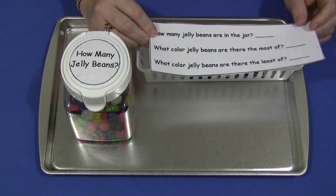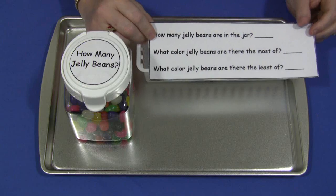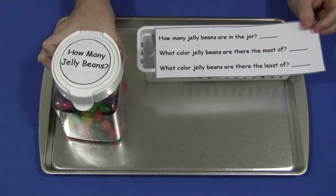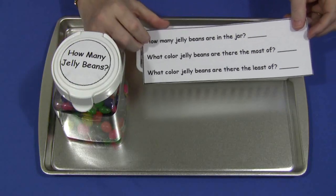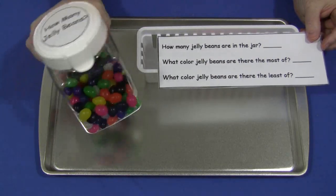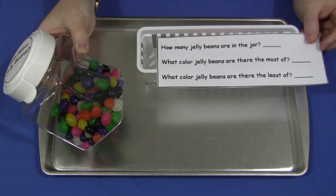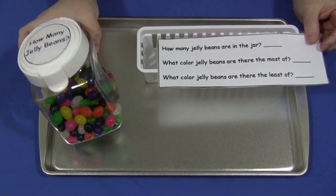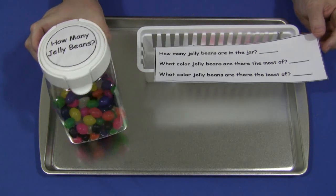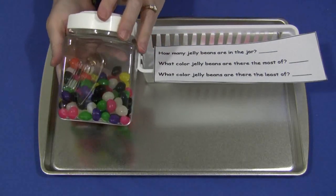Mine just says 'how many jelly beans are in the jar?' and so they'll try and guess, estimate, how many are in here. It also says 'what color jelly beans are there the most of?' And so they're going to spend some time deciding between the colors — which color there's the most of in the jar. Which one they think — is there more purple, is there more orange?